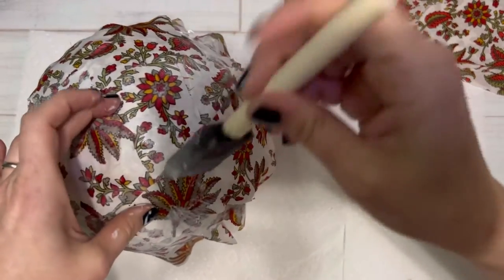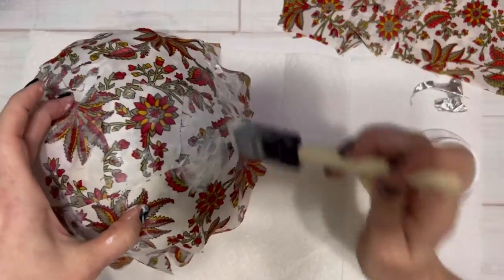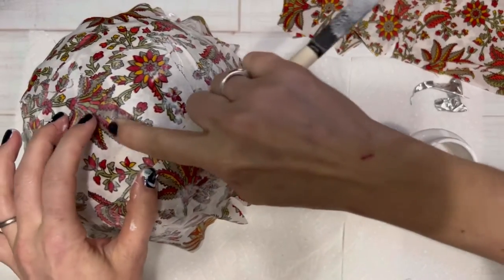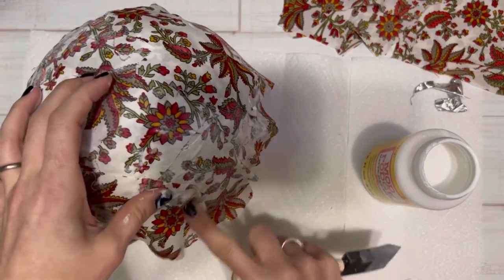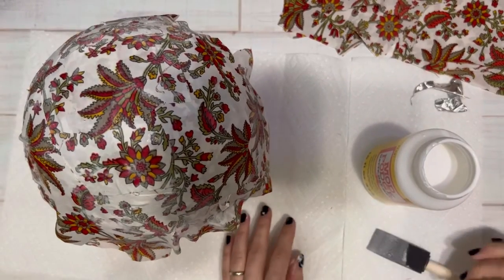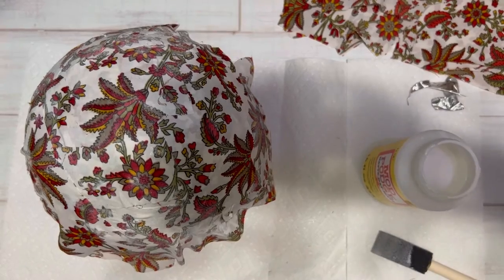Once you put your last layer of fabric on right side facing you, you'll want to do another coat of Mod Podge to coat everything down. Make sure that last coat is a nice thick coat and you cover all the different edges and everything.